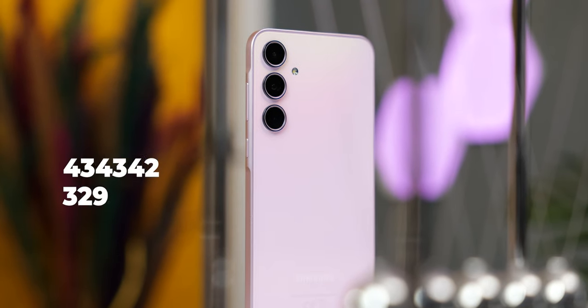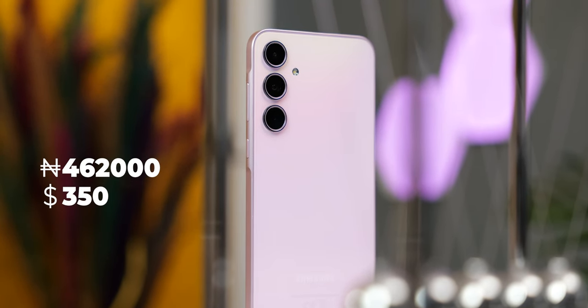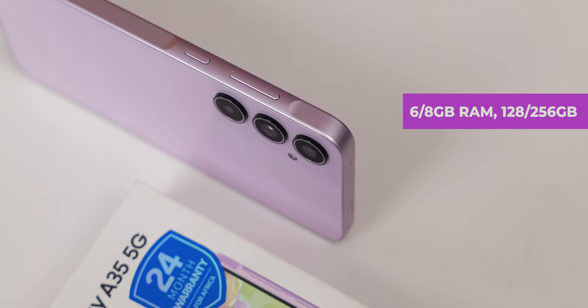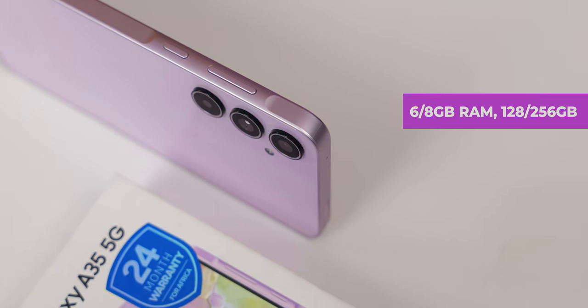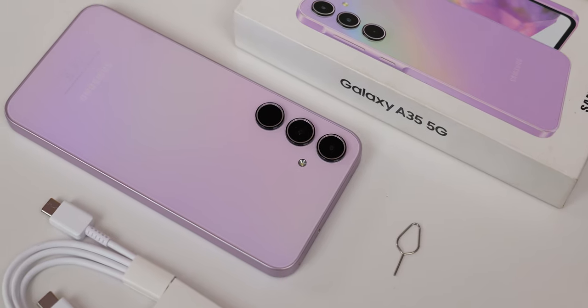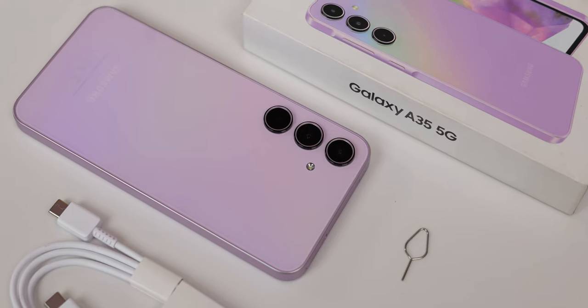The Galaxy A35 has a starting price of about $350. That gets you the base version with 6GB of RAM and 128GB of storage. There is an 8GB version with 256GB of storage. As we've come to accept from Samsung, no accessories in the box — just the phone and the cable.